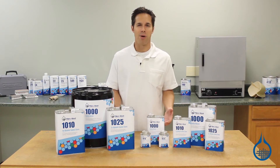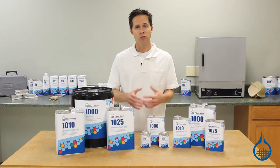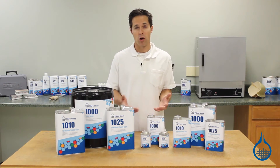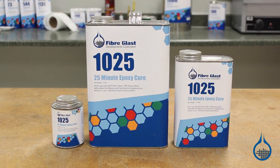System 1000 epoxy is available as a quart, gallon, or five-gallon pail. It is offered with your choice of two hardeners: our 10-minute hardener, perfect for making quick repairs, and our 25-minute hardener for general purpose fabrication.